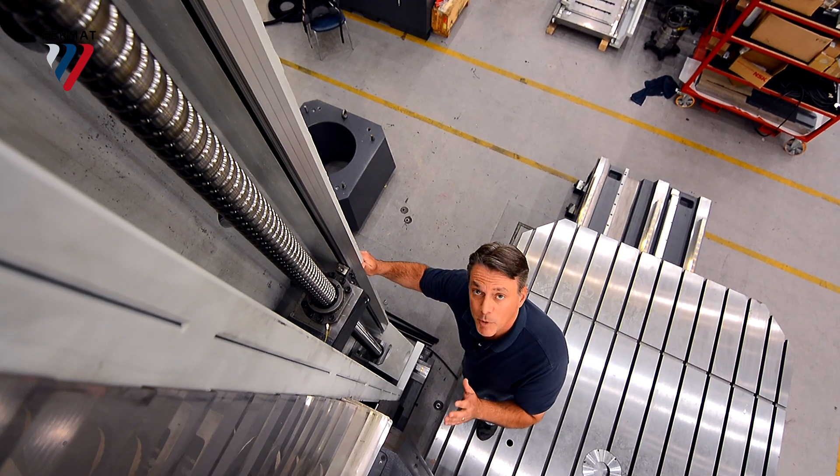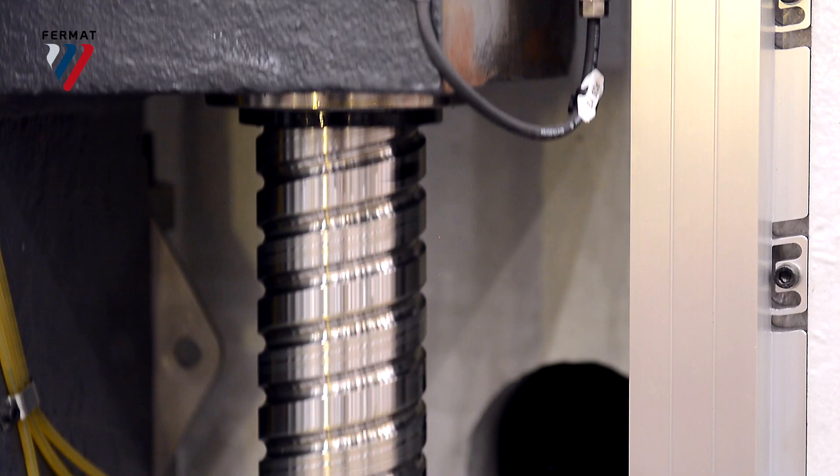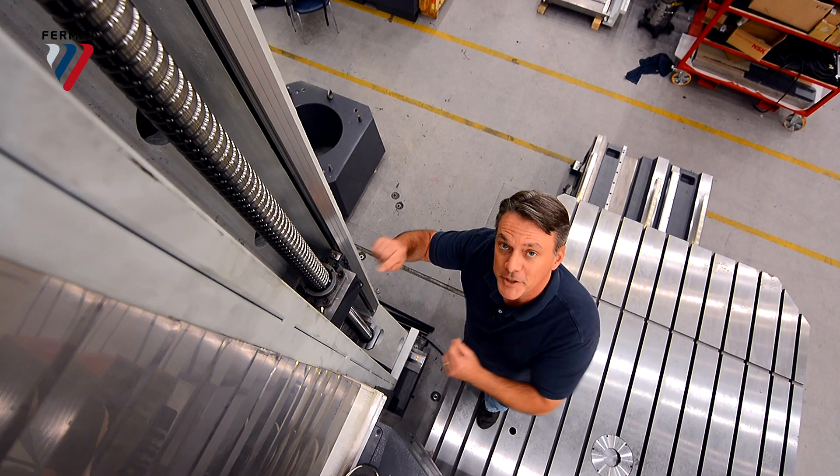The headstock is situated inside of a double column. It travels along four linear guideways — two in the front, two in the back — and two ball screws in the front, as you can see right here.